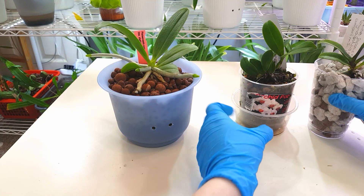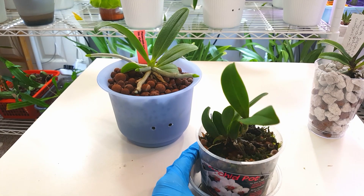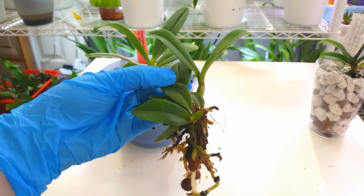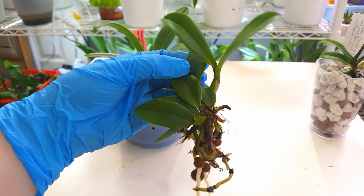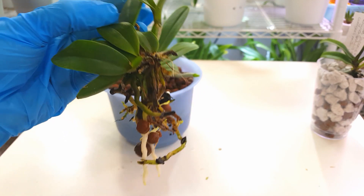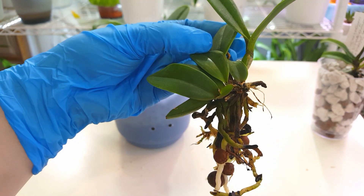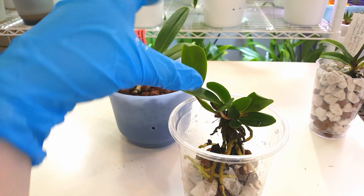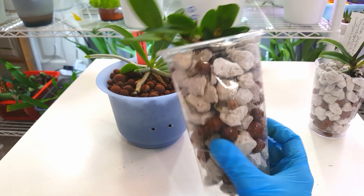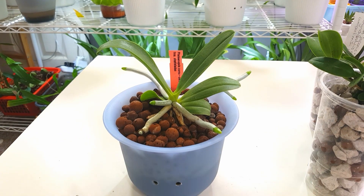That's that one done. Now we're going to move on to the Cattleya Violacea Rosea Variety Dark Lip. We can see that this orchid enjoyed the mix of leka, moss, and bark it was in - it enjoys the moisture. I think because it's a seedling or young orchid it just needs that moisture a little bit more, and because it's a species it's going to be a little bit fussier. You can see we've got lots of new root growth there, which is a really great sign. I've just left those leka beads attached because they're not going to do any harm. I've tried to pot this one with predominantly pumice at the top and leka mixed throughout to increase the wicking efficiency.